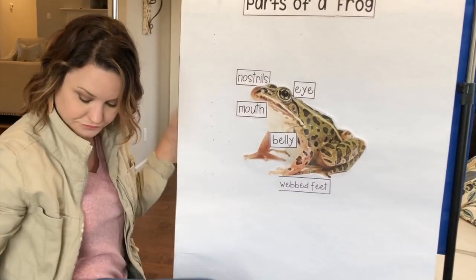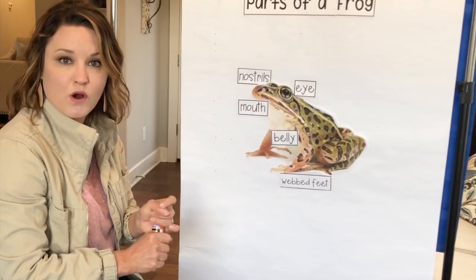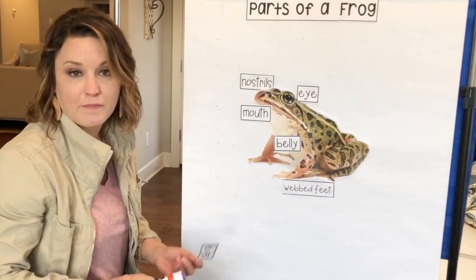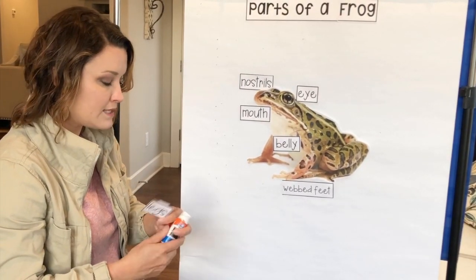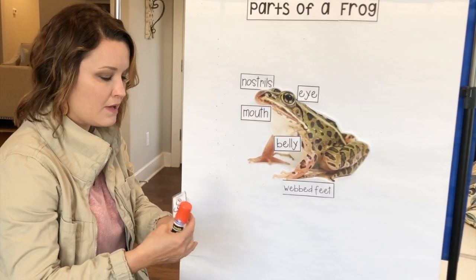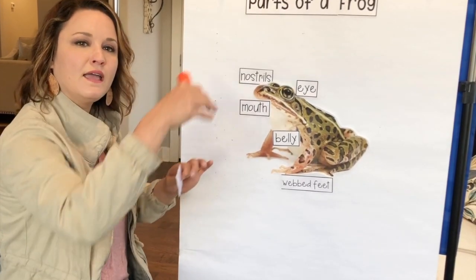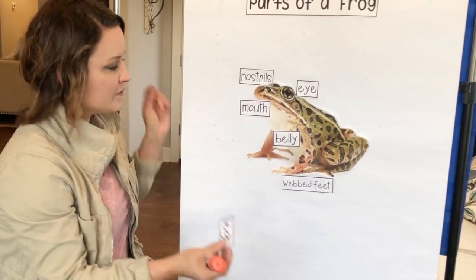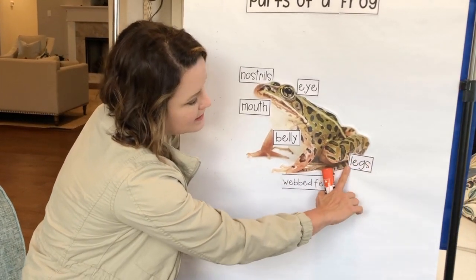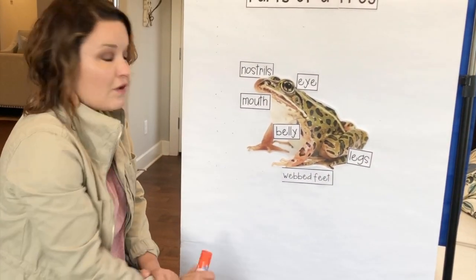Let's put it right here. This is probably one of the most special parts of the frog — it has the most strong and powerful back legs. Those back legs help it to jump very, very far and climb on the bottom of the muddy pond. They can push up and jump up high back out of the water. So here are his back legs. This word is legs — L-E-G-S. Those are all the parts of the frog.